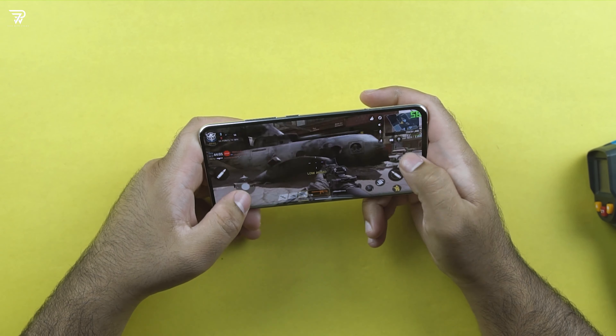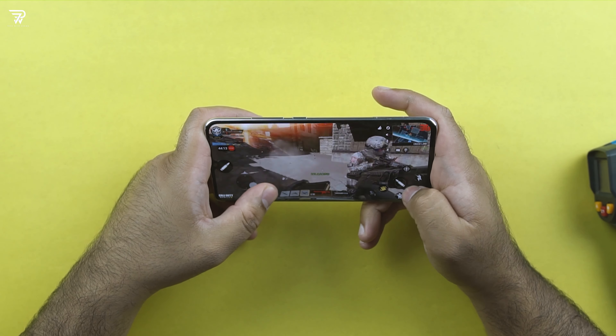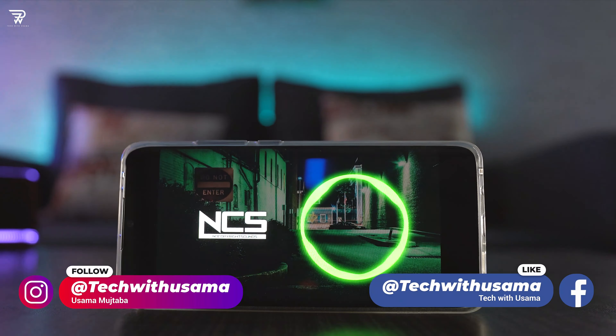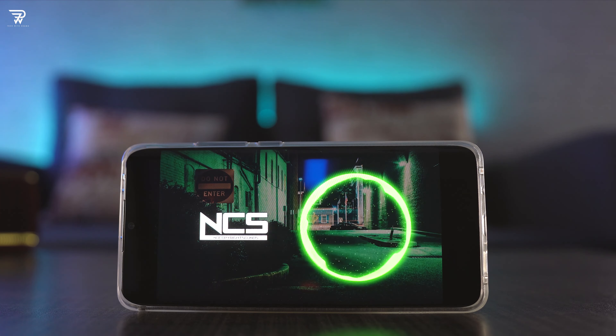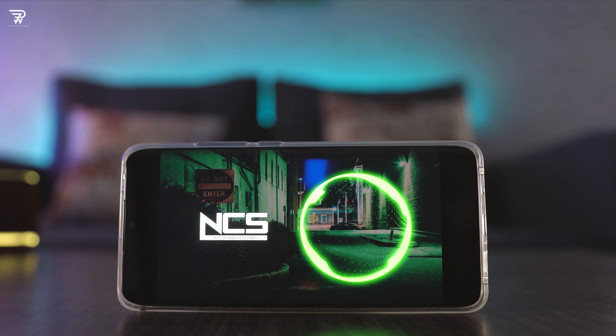Thankfully the phone doesn't heat up while gaming — the temperature remains quite normal. Call of Duty Mobile, however, with very high graphics and FPS settings hits 60 frames per second, and I did not face any issues at all in the multiplayer mode. Speaker performance of this phone is just average. I would have loved having a stereo speaker, but there is only one bottom-firing speaker.